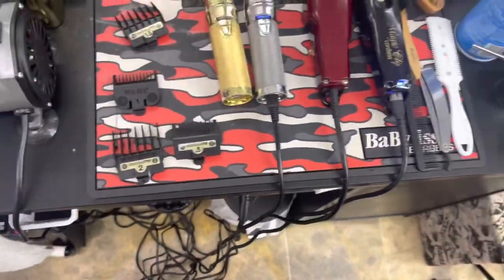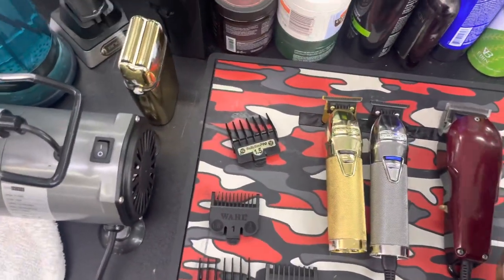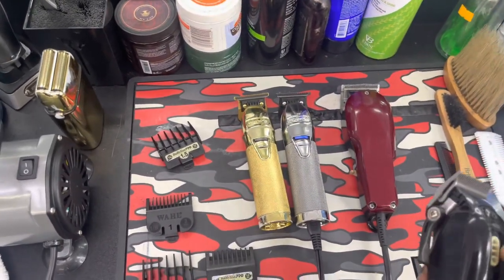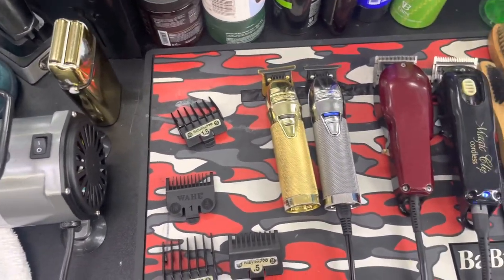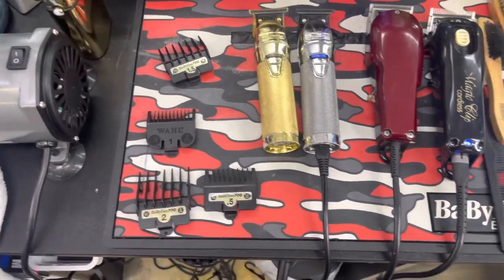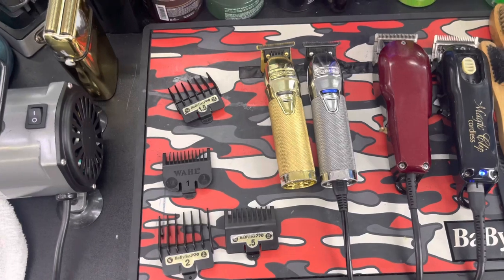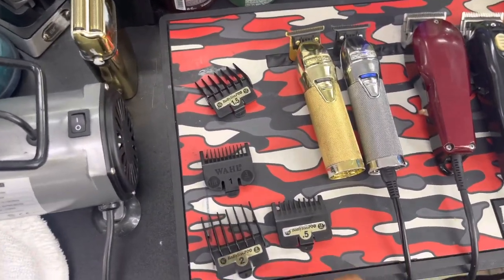Going back up top — there's my setup. I don't know if I'm the only one, but with my Magic Clips, this part right here always comes off, so I just left it off. But them are the main guards that I use. I like to go in between these guards with the Babyliss and Wahl on some of them.